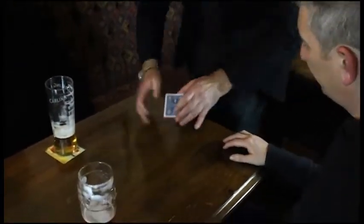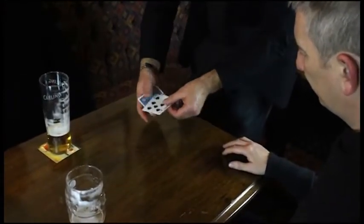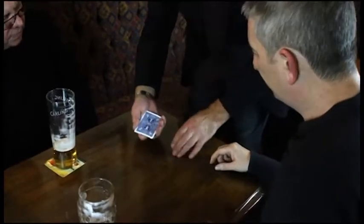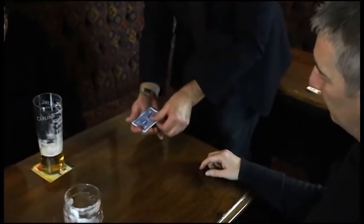Am I going too fast? Did you see the next one turn over? It's the seven of spades. And what's the last one? In fact, I'll do the last one visibly.